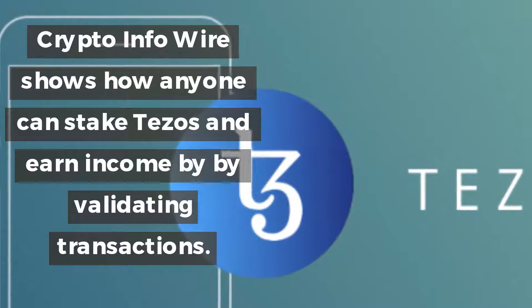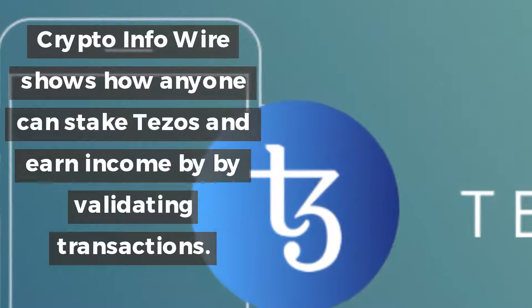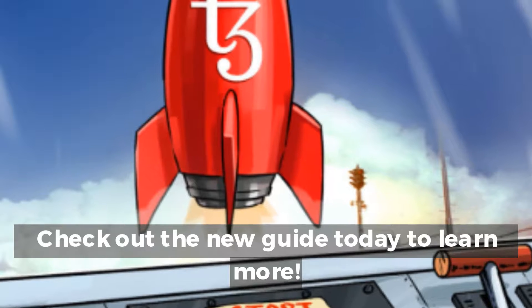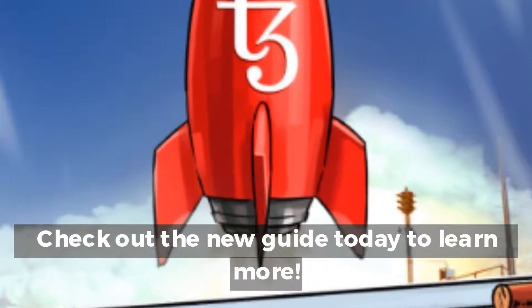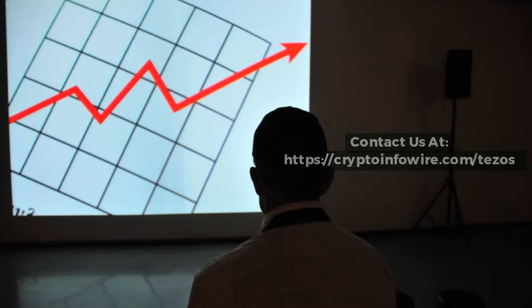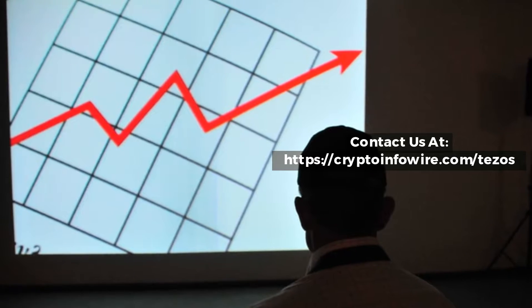CryptoInfoWire shows how anyone can stake Tezos and earn income by validating transactions. Check out the new guide today to learn more. Contact us at www.cryptoinfowire.com.